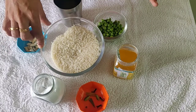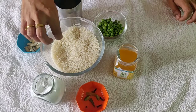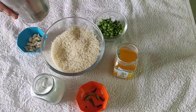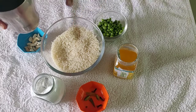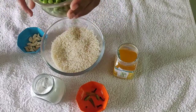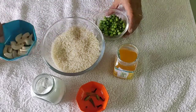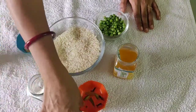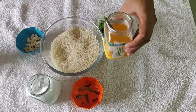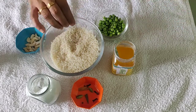I am going to make it easy. I will use one glass of basmati rice, as well as 2 grams of salt.